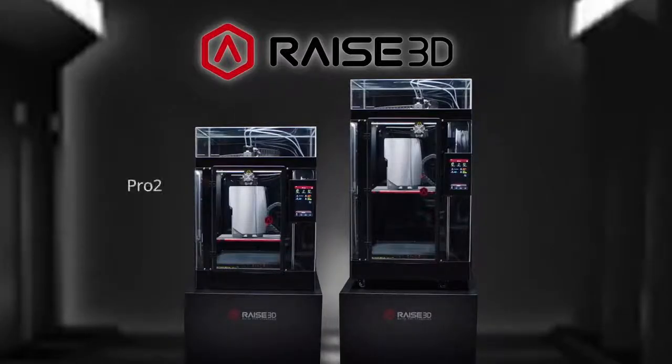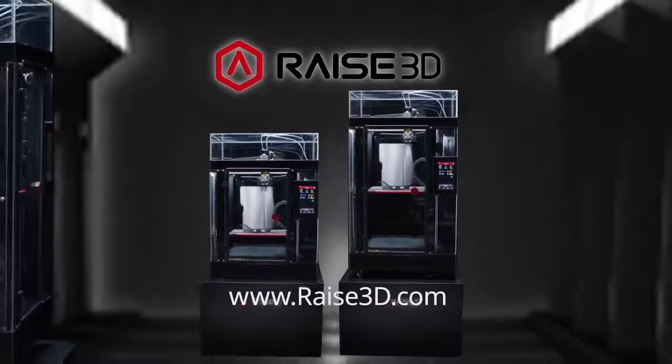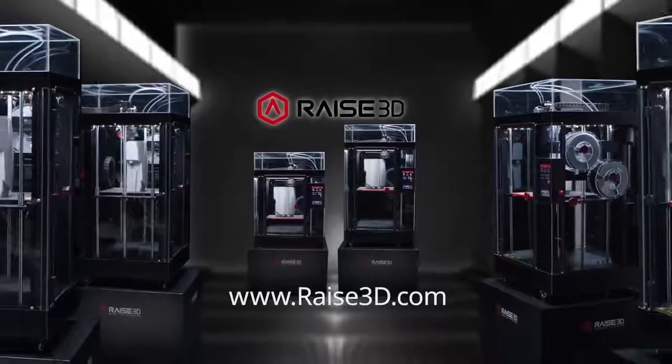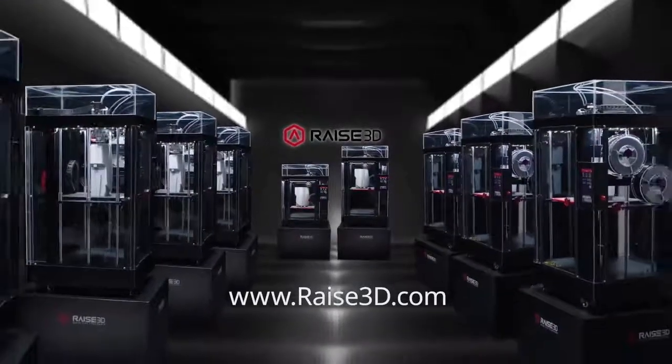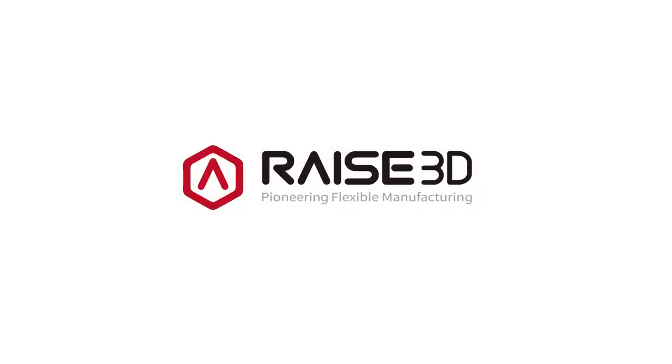This is the new Pro2 Series from RAISE3D — forever changing the face of design, engineering, and manufacturing. Visit www.raise3d.com to discover all the ways the new Pro2 Series can inspire your ingenuity, expand your creativity, and help you build the extraordinary.